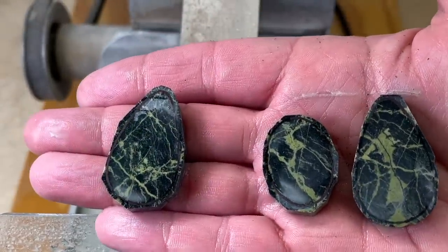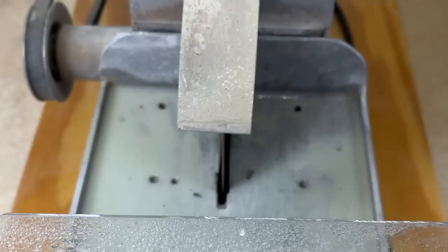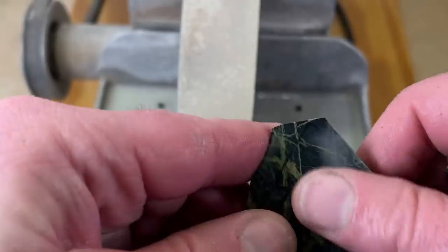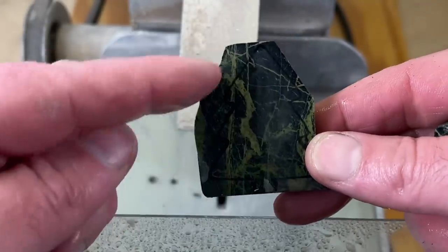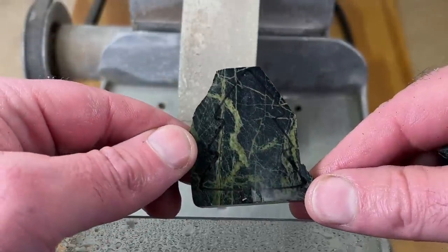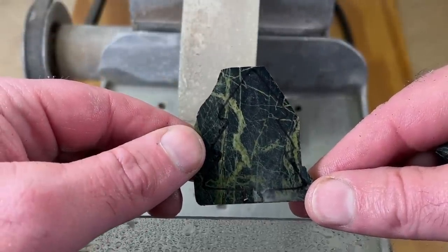Like I said, I'll finish those up over on the cab machine in a minute. The Christmas tree is just cut on the top and the bottom, so that way I can set this down, drill a hole in the top, and then I'll come back and cut it out like I did the turtle and the cross.